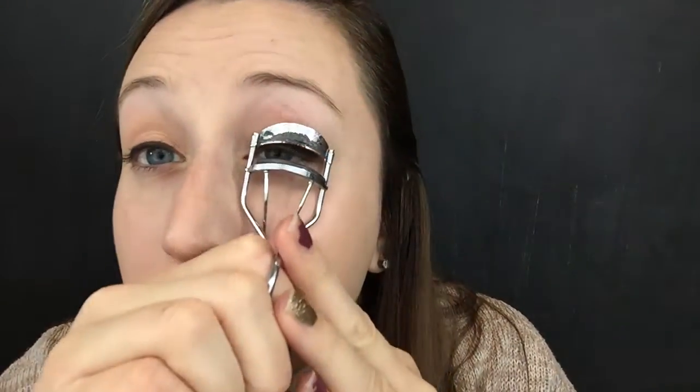Next I'm going to curl my eyelashes before putting mascara on. You can skip this step, especially if you've thrown everything in your purse and don't have an eyelash curler — that is totally okay. And now I'm using Mary Kay's mascara in Lash Love, my favorite.